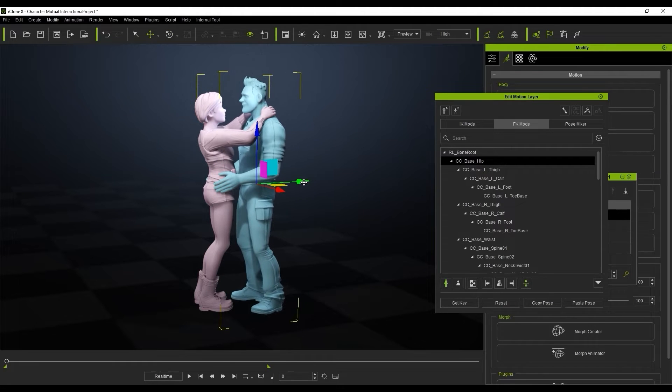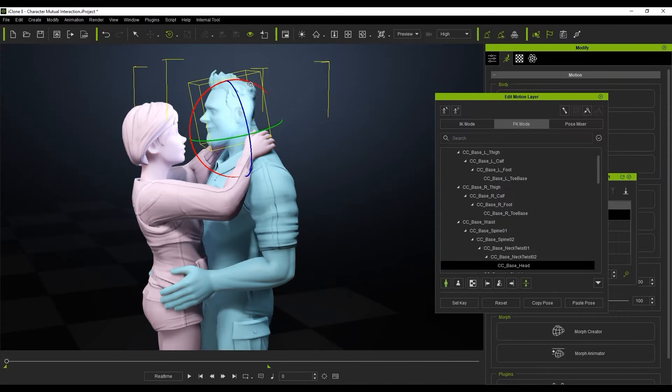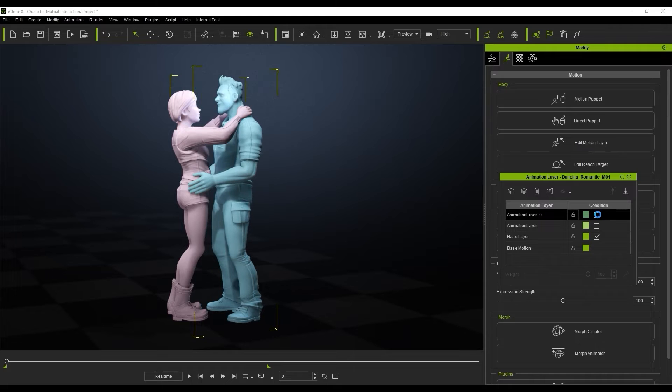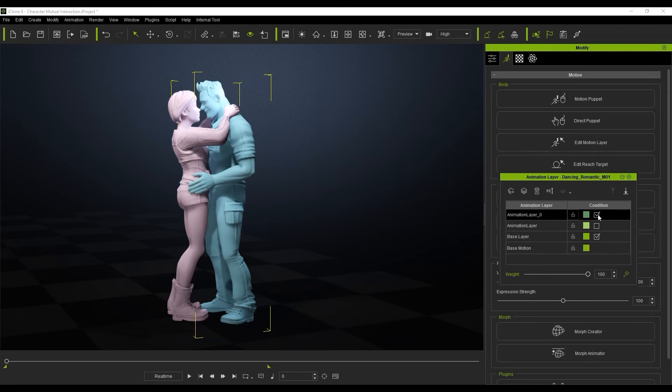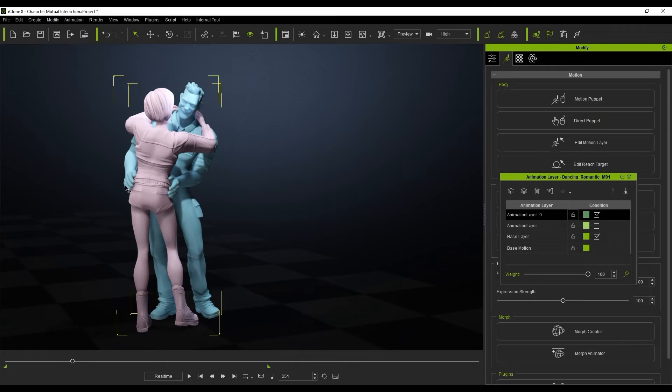In FK mode, we're going to pull the character a little bit closer to our subject character. You can see all I'm doing is playing with the offsets and moving him a little closer, and then we're going to use the weights to alternate this motion.